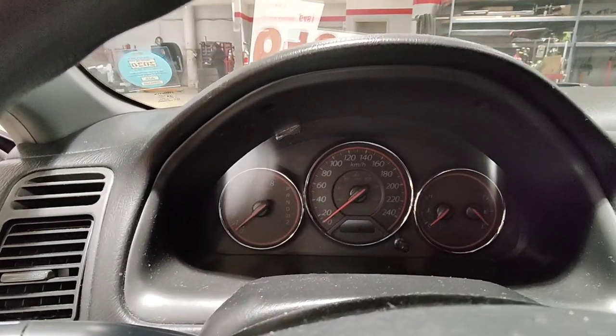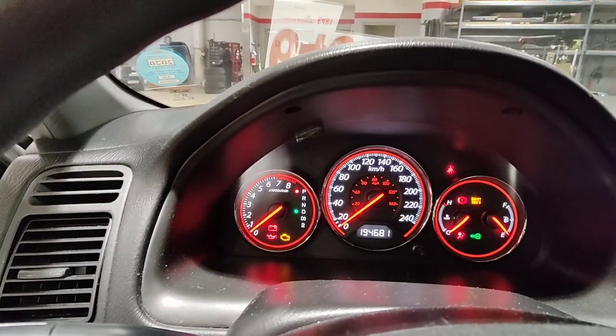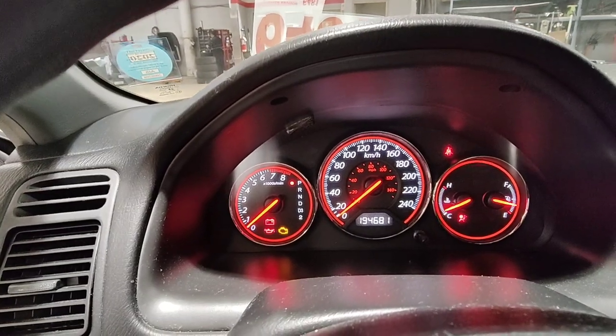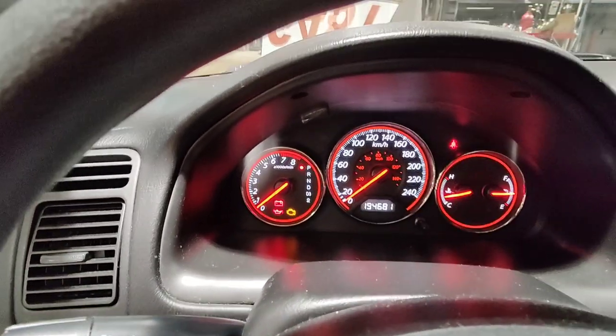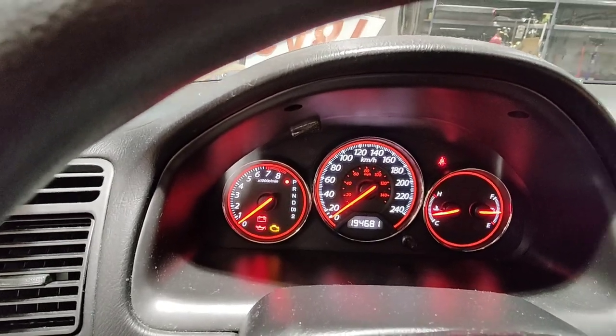Are you having trouble with your 2003 Honda Civic where the signals don't work? Like that — see, nothing. How about your hazards? Hazards don't work either.